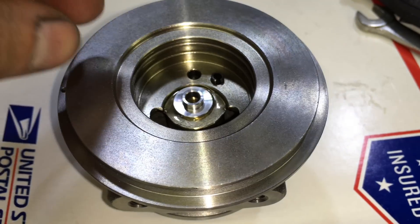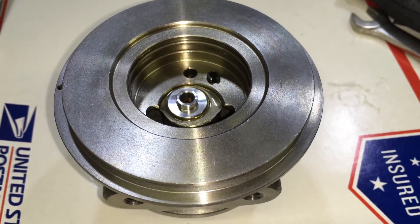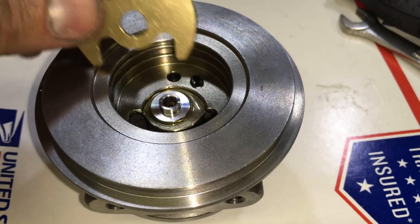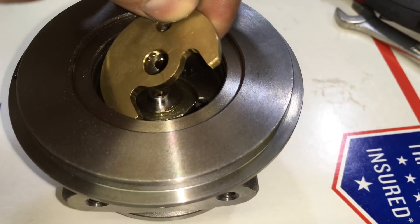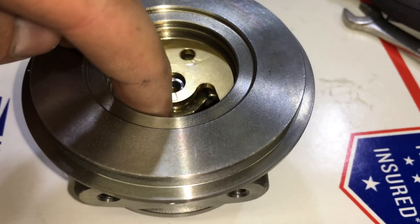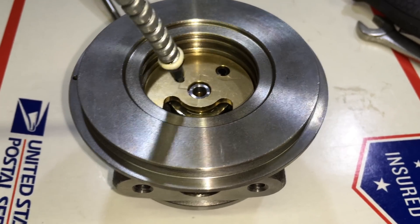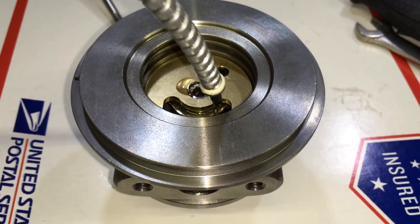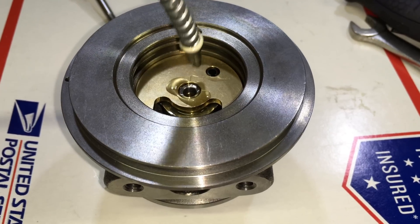Next, insert the thrust spacer and then the thrust bearing. This is our two oil port thrust bearing — an upgraded thrust bearing designed for higher boost levels and mostly abuse. If you need this rebuild kit, we do sell it, so I'll link to that in the description box.